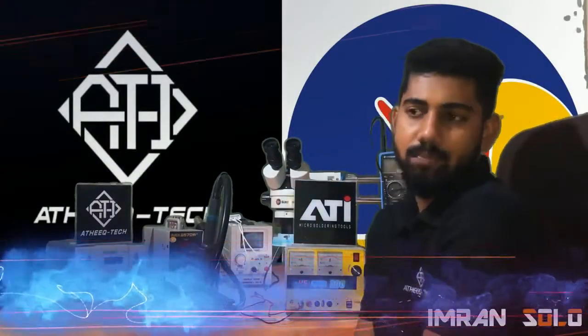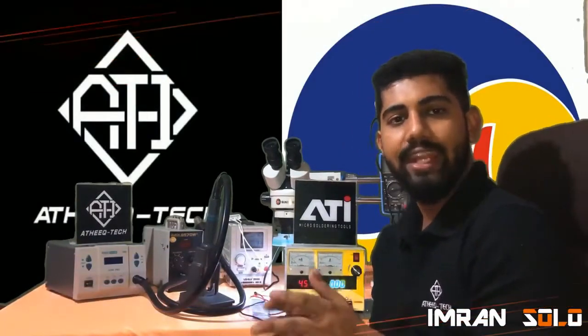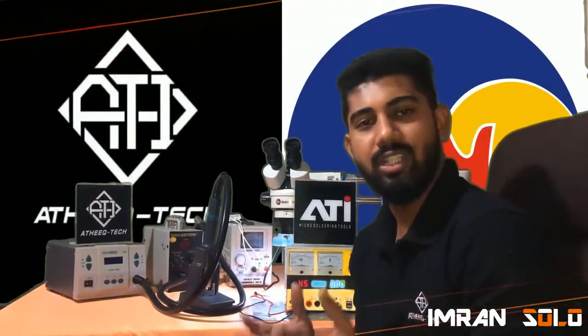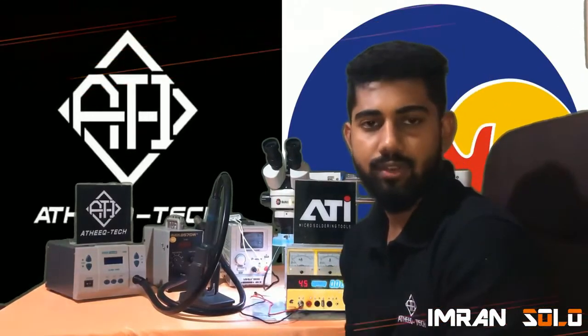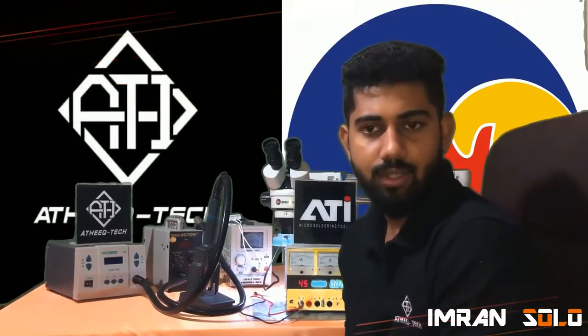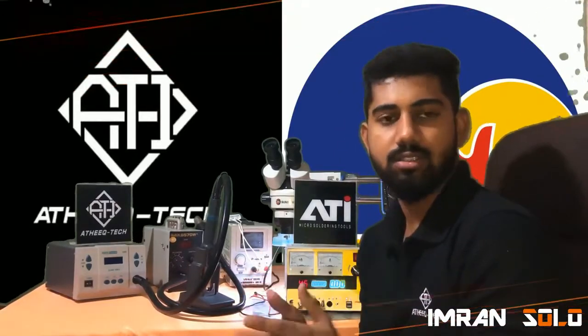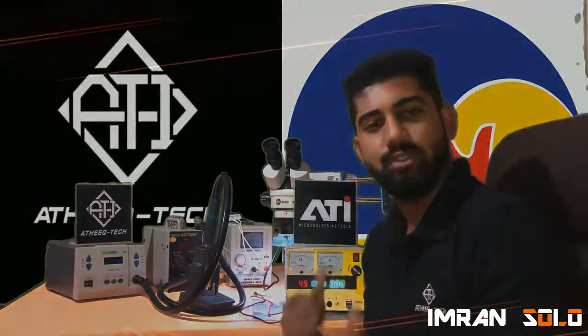Hi, hello guys, it's Iman Sola here. I'm here to review the Funkong Scope 18-1 tool by Funkong Team China, distributed by ATI microsoldering tools for Sri Lanka. Thanks ATI microsoldering tools for bringing us this awesome tool, the Funkong 18-1 scope. Let's go through.